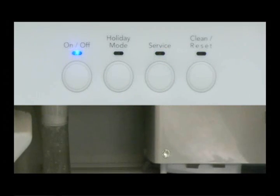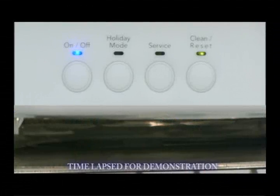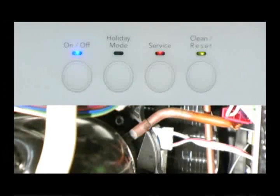At step 7, the compressor and condenser fan motor operate to test the sealed system. The on-off and clean LEDs will be lit. A full frost pattern should be visible on the evaporator. When the evaporator thermistor reaches 4.5 degrees Fahrenheit, the service LED will blink on and off. With a normally operating sealed system, it will take 6 to 8 minutes for this to occur.